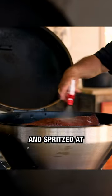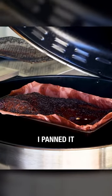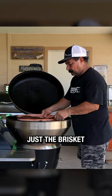I just let it ride and spritzed at the three hour mark. At that point, I rotated for even cooking, and 30 minutes later I panned it — no water, no broth, just the brisket sweating it out.